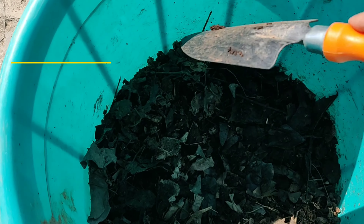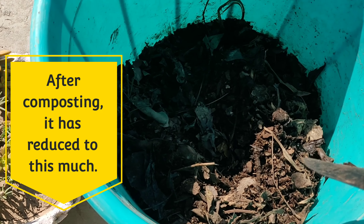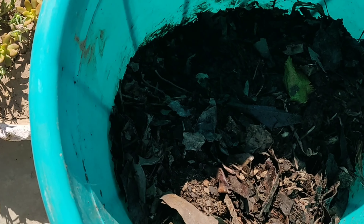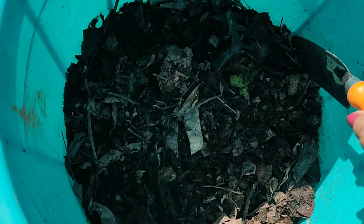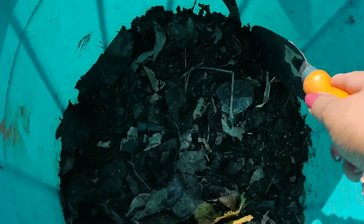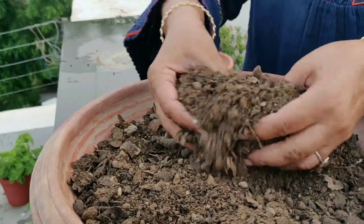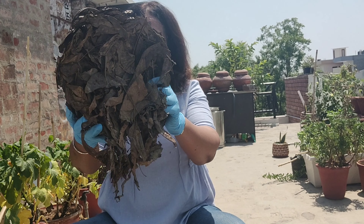I am happy that my leaf compost is now ready while it's still summer, so I can feed my plants with this cold compost. The benefits of leaf compost are numerous — being rich in potassium and phosphorus, it adds nutrients to the soil. It also helps to retain moisture, so the porosity of the soil is increased, which is so much needed in summers. On top of that, it helps us diminish strain on landfills. Making compost at home is one of my favorite ways to save the environment.